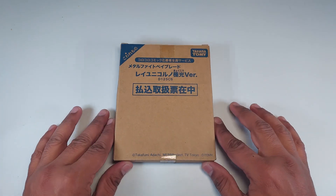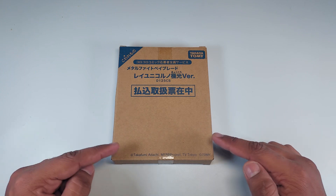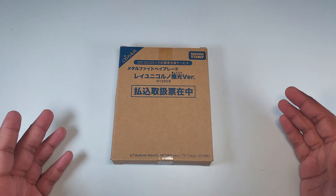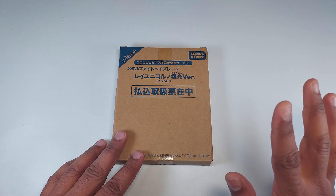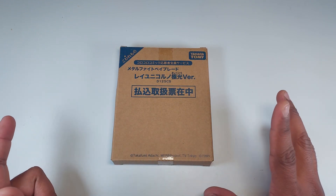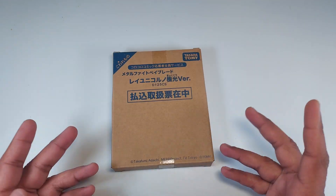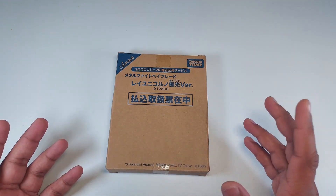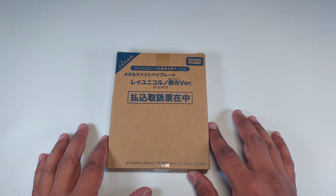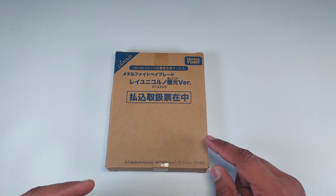Hey guys, welcome back to the channel! Today we got another amazing MFB Beyblade to unbox. I'll give you a hint so you can read this line and maybe figure out which Beyblade we're going to unbox. Obviously it's a recolored special version, and that's why these special boxes are here. I am very excited — I hope you are too!